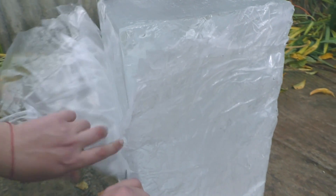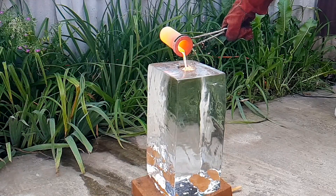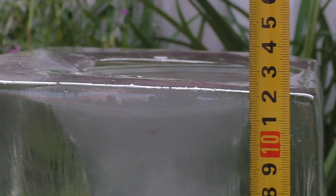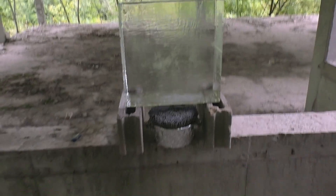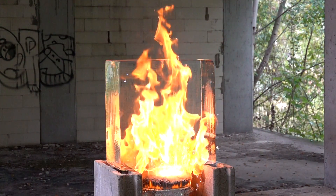This block of ice bothers me — I sleep dreaming of how to melt it. I already tried molten copper, but it only melted a little. Then I tried to melt this block of ice with 10,000 sparklers, but the result was even worse. You saw everything.